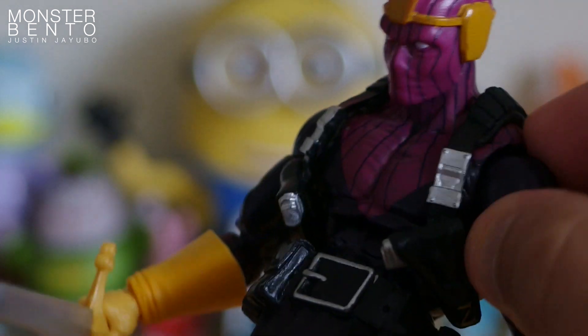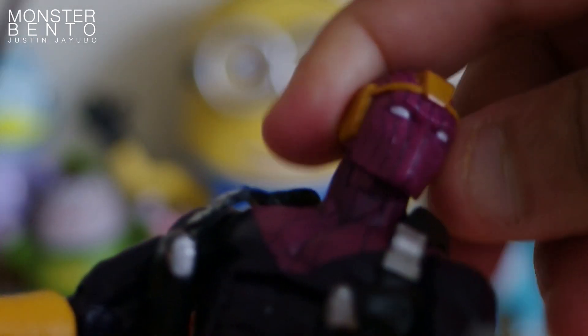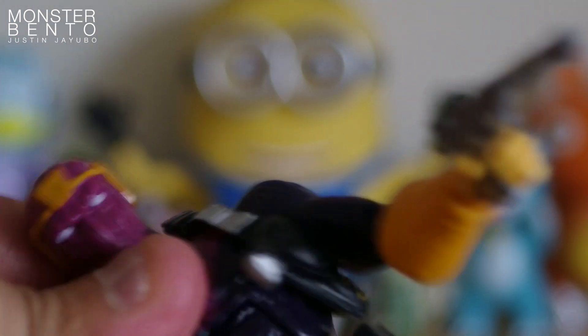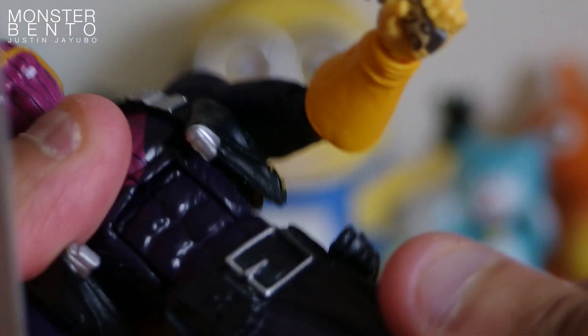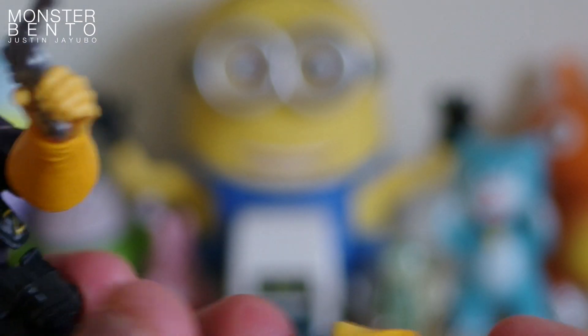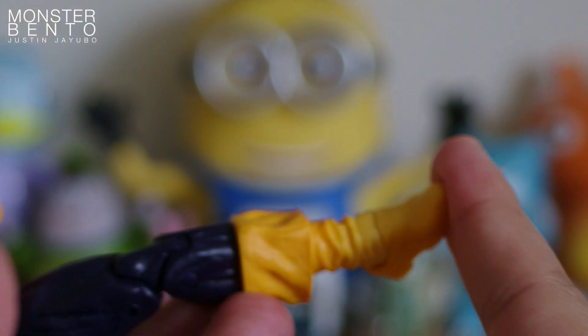Baron Zemo's chest can go forward and back. The head can also rotate all the way around — it goes down a little bit, but it goes up a lot more than it does down. The waist does spin all the way around. The legs have some movement as well, along with twisting at the thigh, and then at the knee, and then at the ankle.